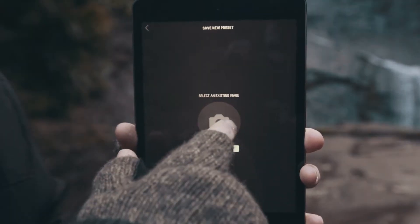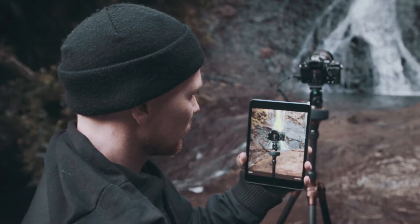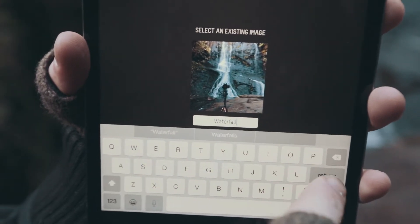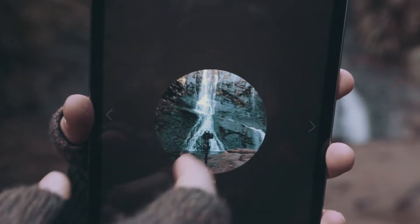You can also save your own custom presets straight into the app. Take a photo of your setup and name it to match your new preset. Now you have a new waterfall preset that you can access whenever you need it.